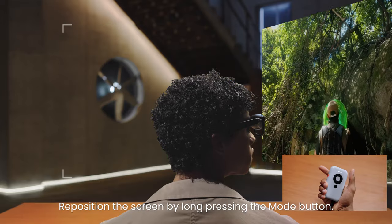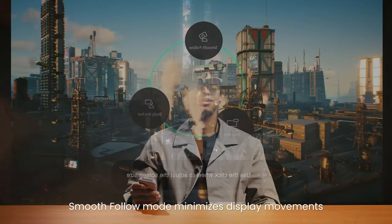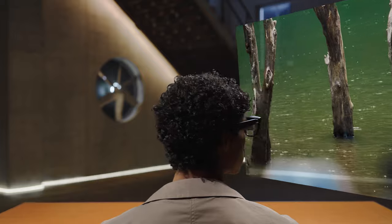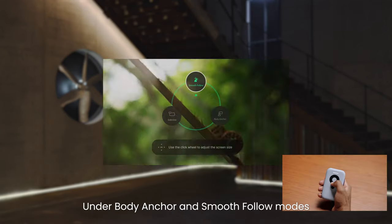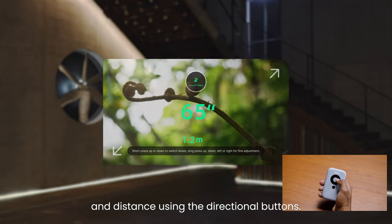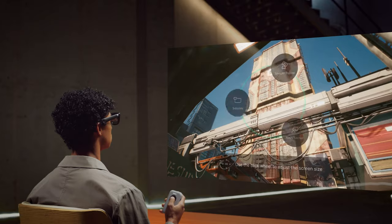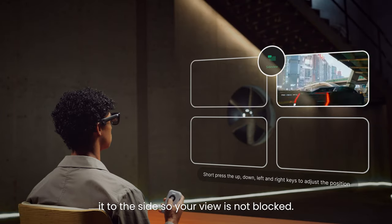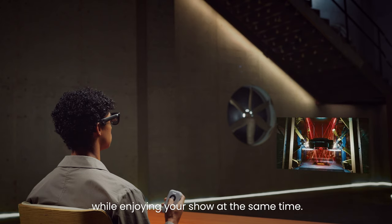Reposition the screen by long pressing the mode button. Smooth Follow mode minimizes display movements when you get jostled around, like when in a car. Under Body Anchor and Smooth Follow modes, you can adjust the screen size and distance using the directional buttons. Side View mode shrinks the display and moves it to the side so your view is not blocked — now you can move around while enjoying your show at the same time.